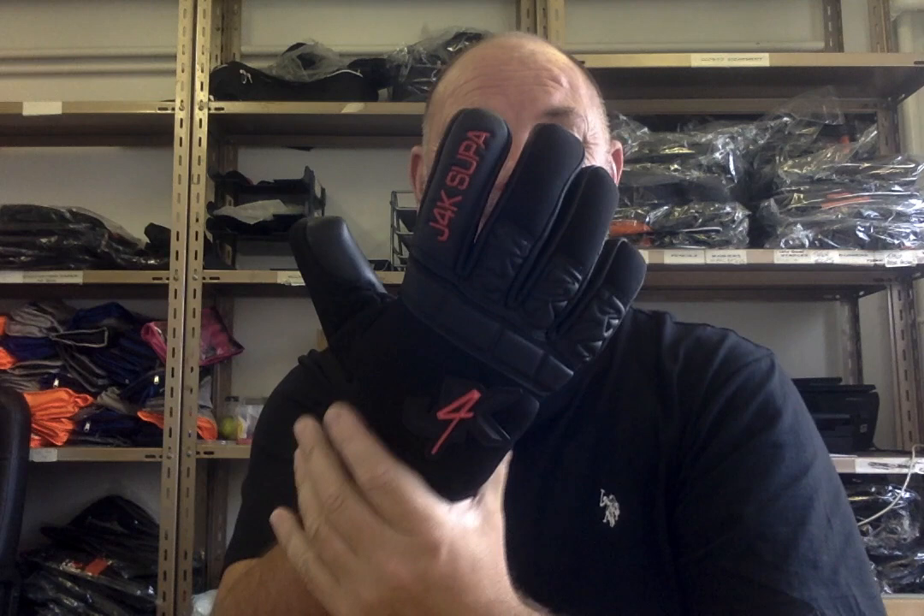Moving on to the backhand — the glove can be personalised and has the ability to be a finger-save glove. If you're a finger-save lover, just put the spines in and it becomes a finger-save glove. It comes with a wraparound thumb for comfort — most goalkeepers prefer that now. The backhand is a neoprene material that allows the hand to breathe. This elasticated section also allows the hand and palm to breathe, because there's nothing worse than playing or training with sweaty hands in your glove.